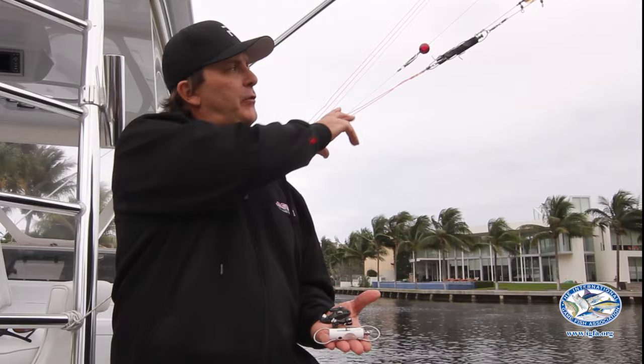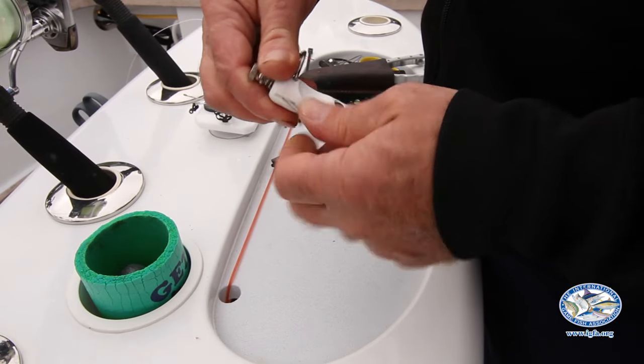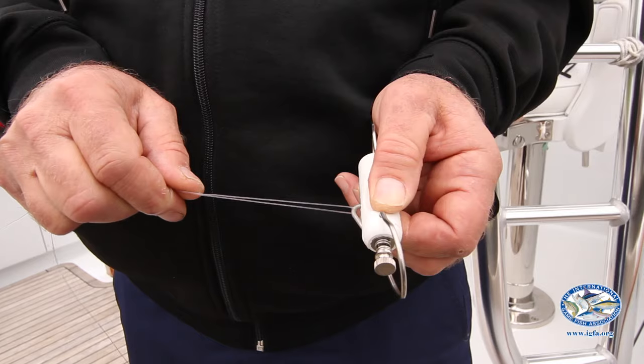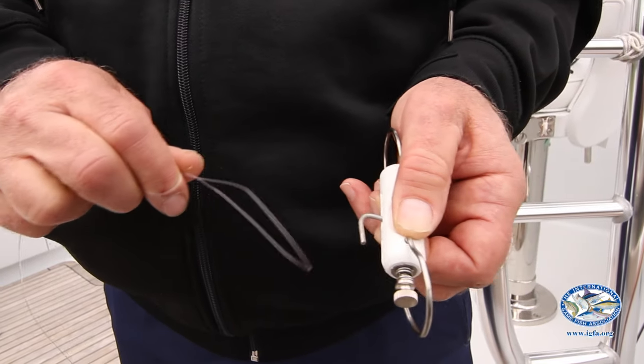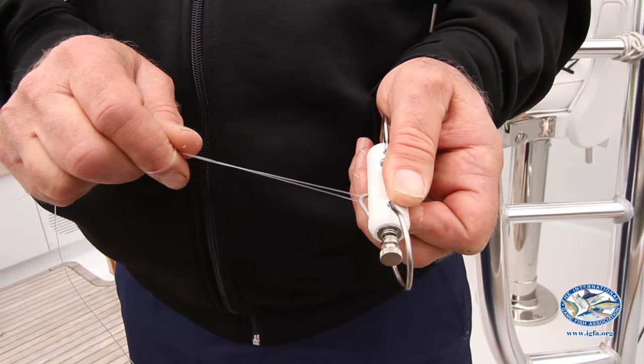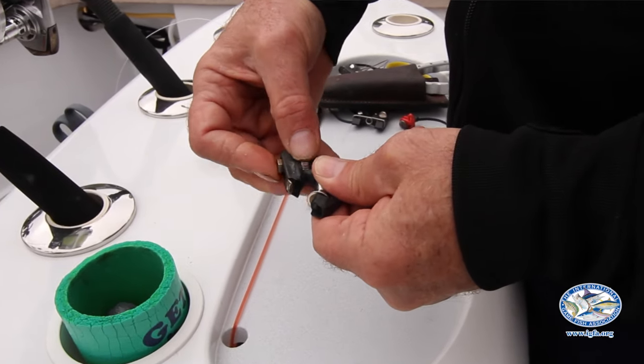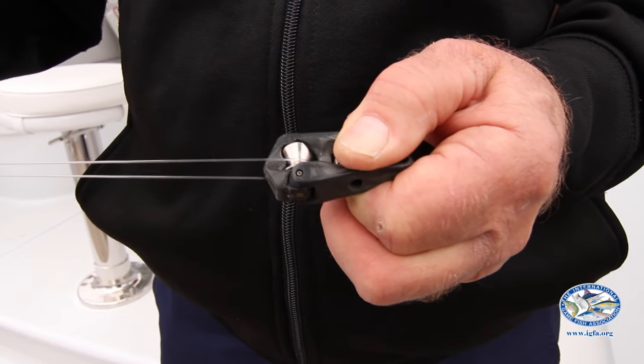We have this outrigger rigged right now for heavier tackle marlin fishing, where we're trolling 50 or 80 pound test line and heavier lures. This trapeze clip tends to be very good for that. Other guys will also use the roller troller clip for their heavy tackle trolling needs.